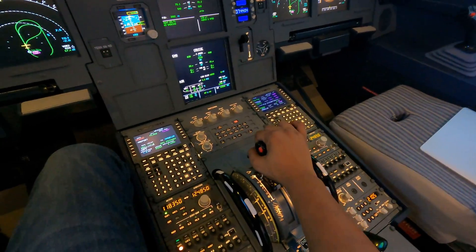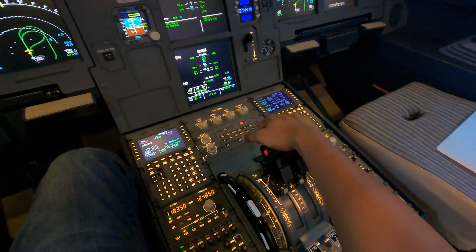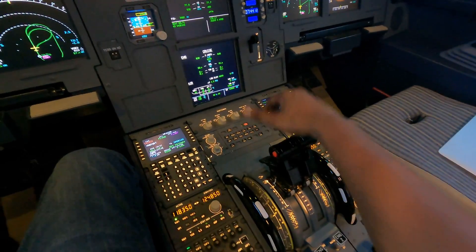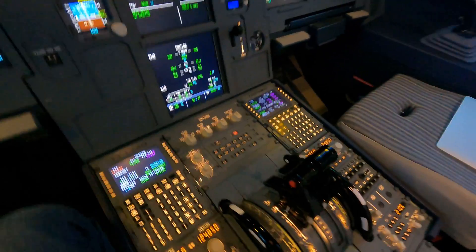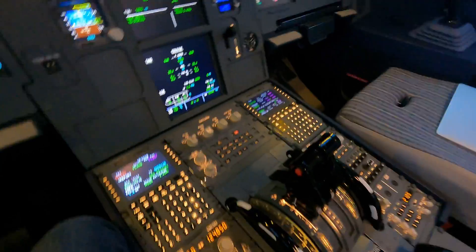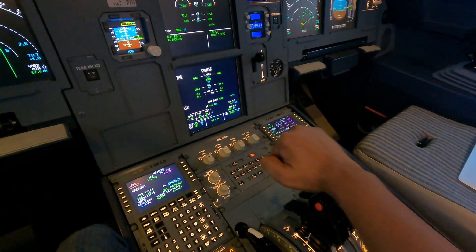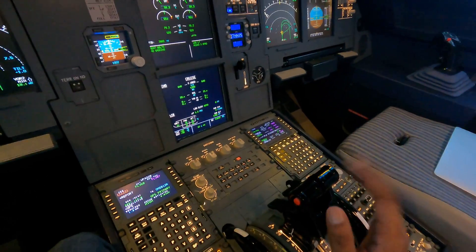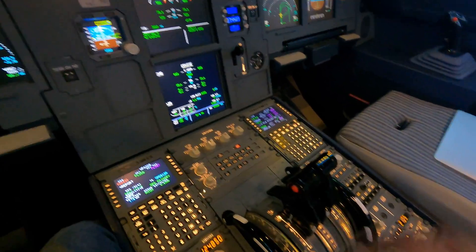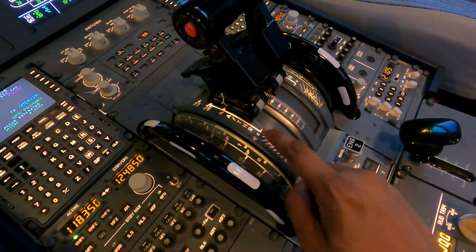As you know, the thrust levers — as the name says — they control the thrust of the engines. Now these thrust levers work in different ways, in the sense that it's not conventional like a normal aircraft where you push forward to increase power and pull back to reduce power depending on the position. These thrust levers work on what we call detents.